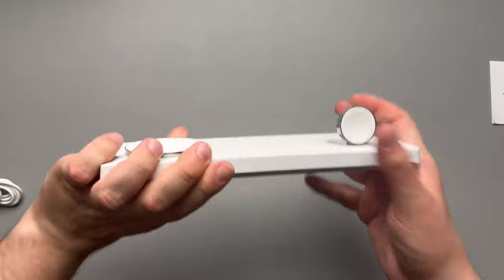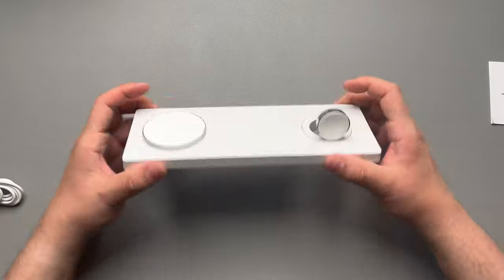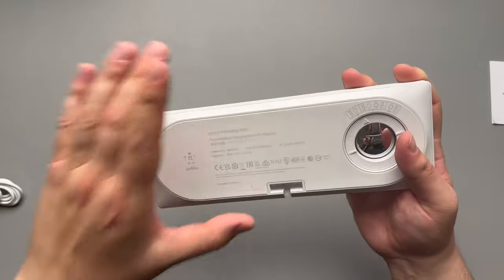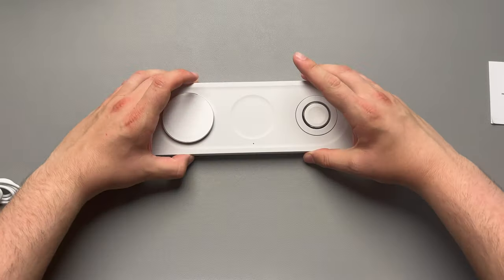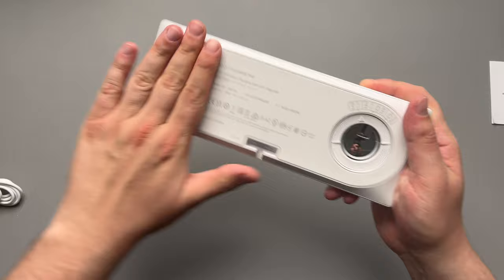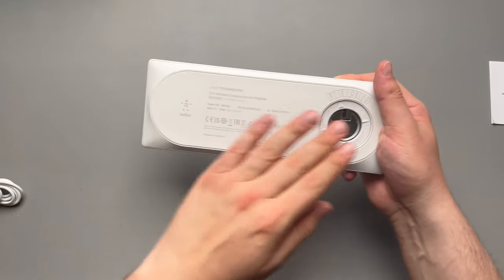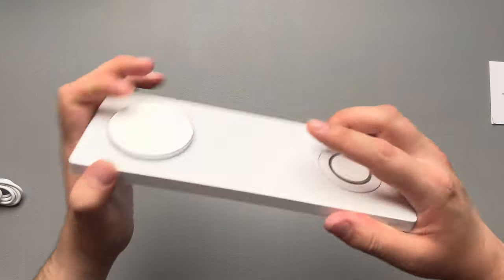The watch stand does come out so you can use your Apple Watch in nightstand mode when it's sitting there. The packaging and the overall feel of the base are very nice. I don't think this is going to slide around on your desk or nightstand because the entire bottom is a rubbery silicone material, so you don't have to worry about it sliding anywhere.